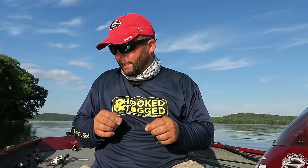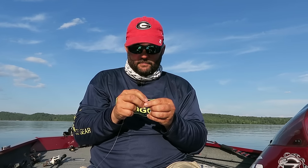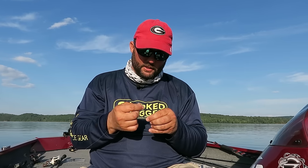Get yourself a spinning rod — medium light action, medium action, really doesn't matter. Just get a spinning rod that can cast something really light. Get some worm hooks, number one or number one offset worm hooks. This is an offset round bend; round bend really doesn't matter. You take and you put six or eight pound, preferably eight pound test fishing line on your rod. Tie your hook on with either a Palomar knot or an improved clinch knot.